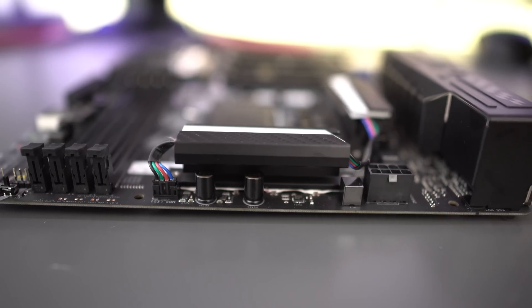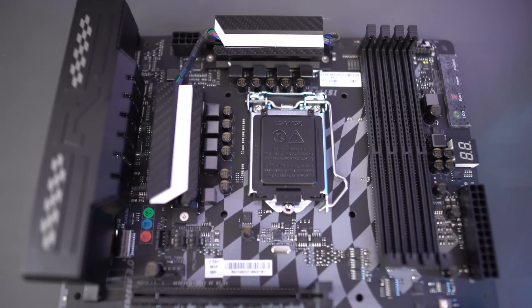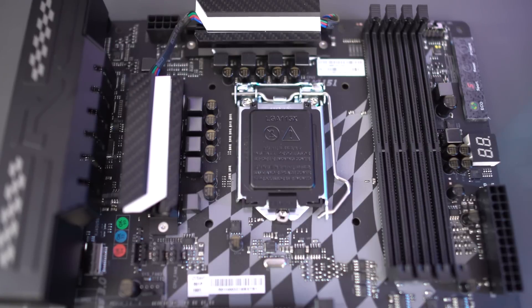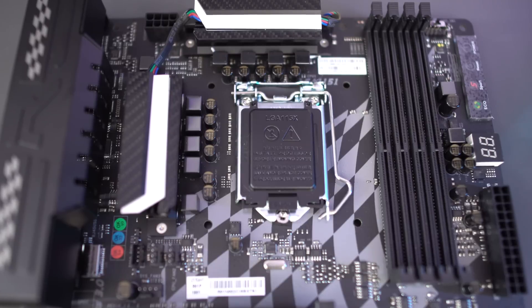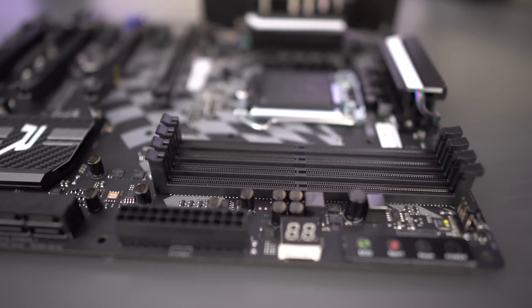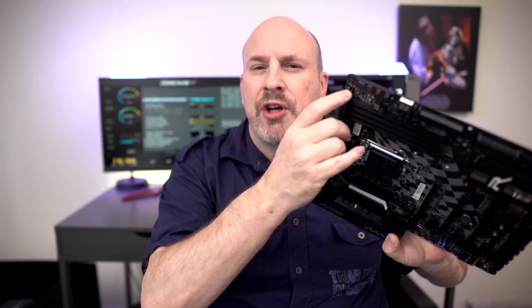Now let's talk about the actual features of the motherboard. Starting at the top of the board, there's an eight-pin power connector and a wire going between both headers — those two white things actually light up when you turn the board on. Down below there are capacitors and chokes all made of high quality components. Then we see the LGA socket — this is the Intel Z170 chipset. To the right of the CPU are four DIMM slots supporting up to 64 gigabytes of 3200 MHz DDR4 memory, so there's definitely room for overclocking.